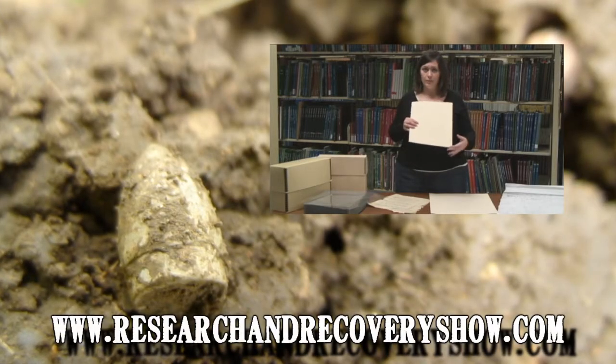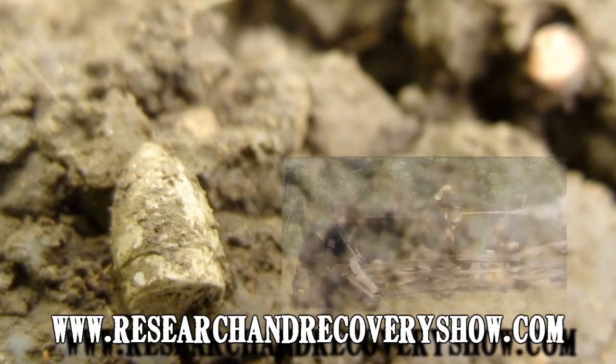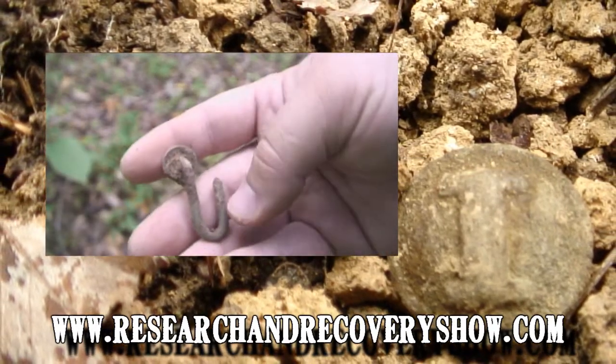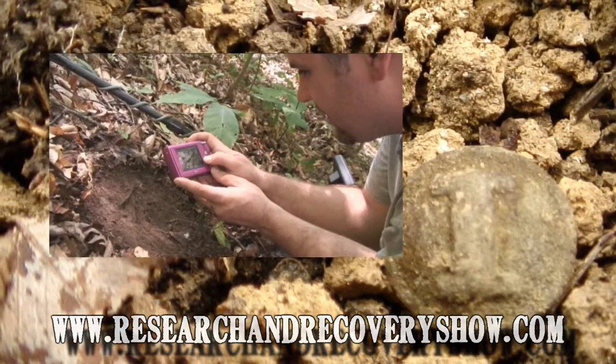On this episode of Research and Recovery, Ashley is going to show us how to preserve old paper documents. We'll also head up to Waxhaw, North Carolina for the Battle of Wilson Store Civil War reenactment. But first, Brian and I head out to the woods to do some scouting and come across some nice relics.